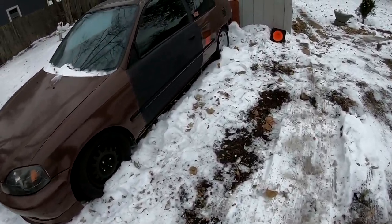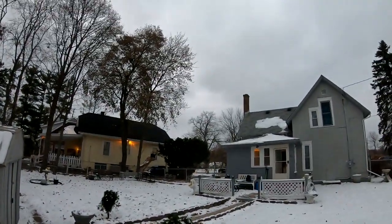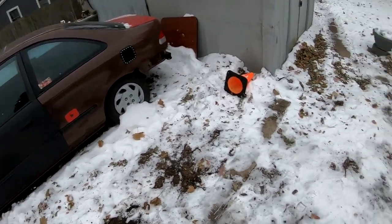So I made it over by the civic. It's late in the afternoon — I got about an hour before I lose all the light. So let's go ahead and put that turbo together.